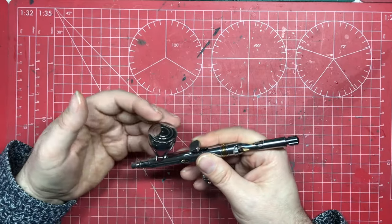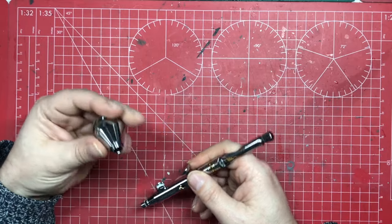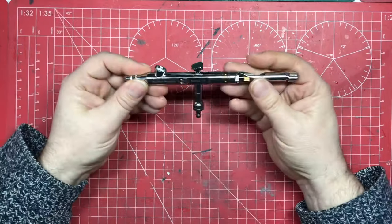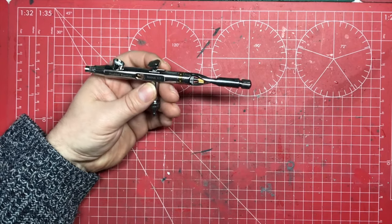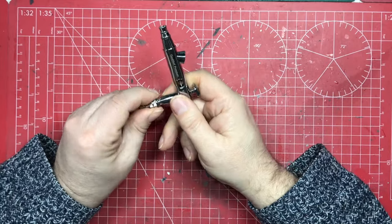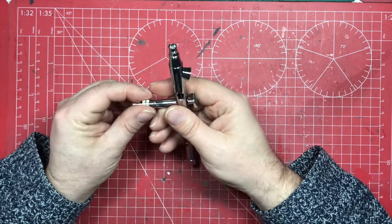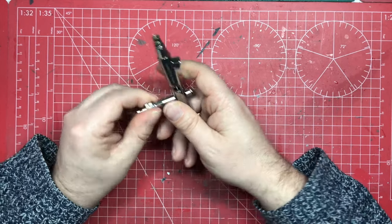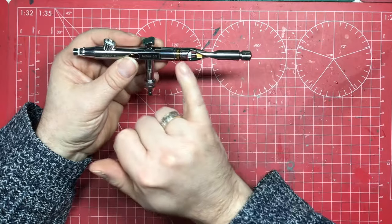For me, the paint cup alone is a real upgrade on my Infinity — better fit and better finish, market-leading. Looking at the airbrush itself, it comes pre-fitted with a male quick-fit line connector, which is fantastic because usually you have to buy them separately. It's already on in the box — one less thing to do, and a really great feature.